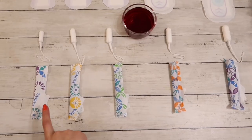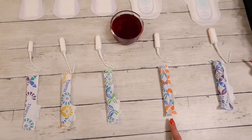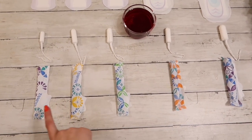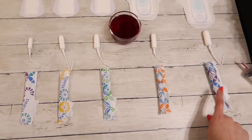Tampax Pearl comes in 5 sizes: Light, Regular, Super, Super Plus, and Ultra. They are all color coded. I do wish that Light and Ultra were different colors because they are both purple, but for the most part they are super easy to identify just at first glance.